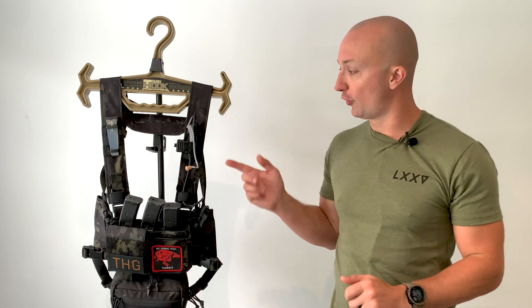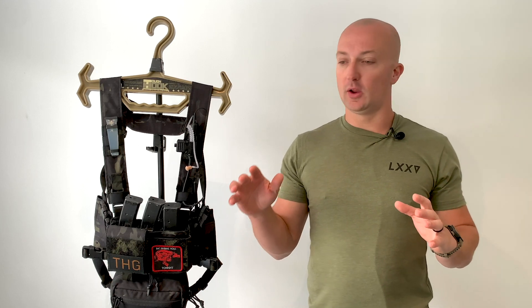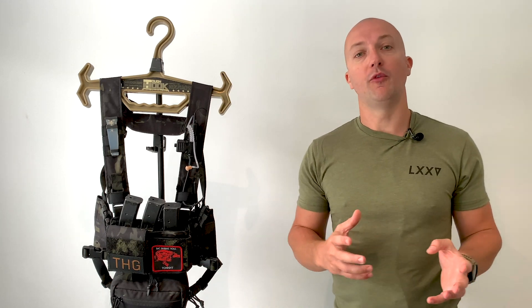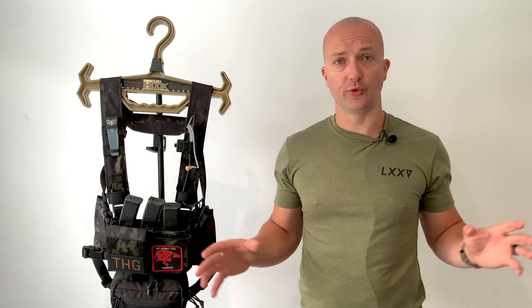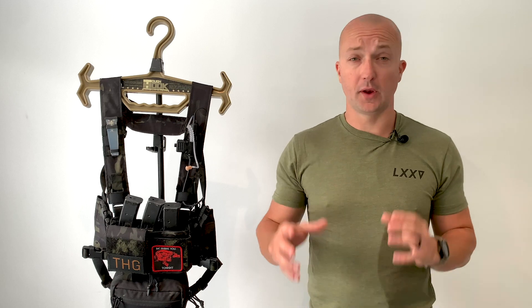Hi guys, Tim from the Heresy Group. Today I want to talk you through my custom solution for comms from JCI comms. We've been working with JCI for ages. He's done four or five different comms setups for me — some of them bespoke, some of them off the shelf — and he's also done a load of comms work for Richie. This is a professional full-time comms builder who makes solutions for people all over the world in all sorts of units. A really reputable, confident, and capable builder.